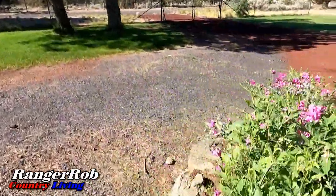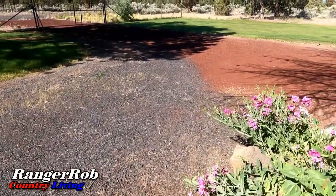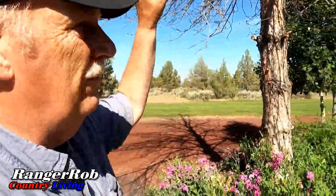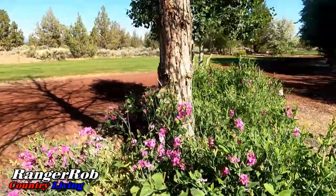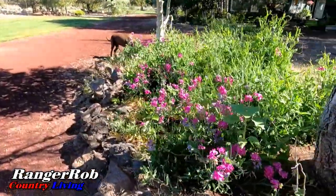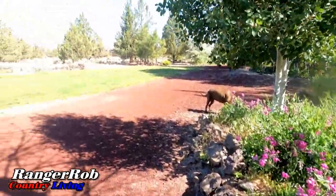Sherry planted some sunflowers in here, so it should look really cool to have a sunflower in here among all these sweet peas. These things are just relentless. They come back every year — we never plant them. So once you put sweet peas in, you're going to have sweet peas forever.